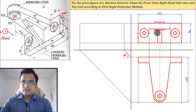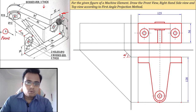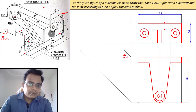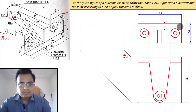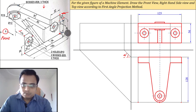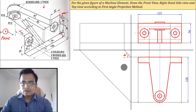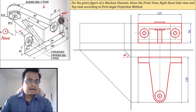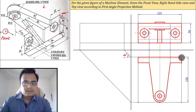Now let's make the hidden lines. There is an edge 10 mm below and an edge 10 mm above from this point — these are hidden edges in the front view. In the top view, this same edge appears at a distance of 3 millimeters from the back portion — so this distance is 3 millimeters, and that is a hidden edge.